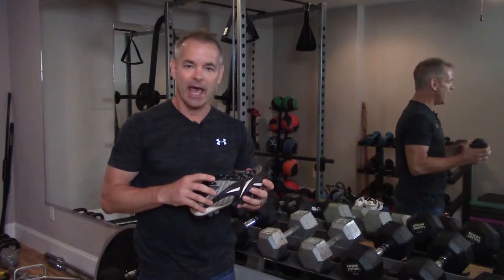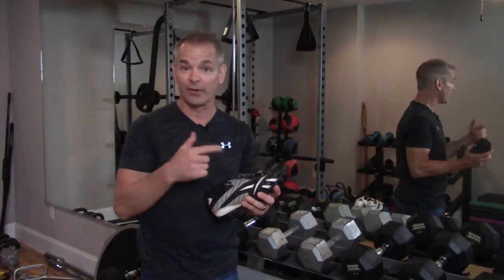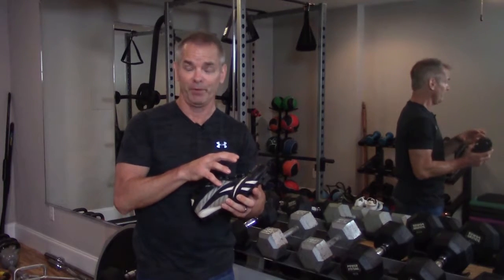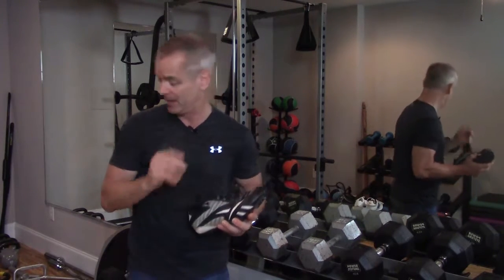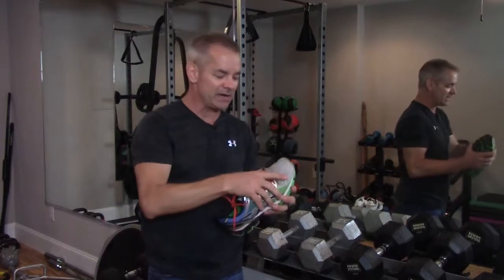The upper breathes less and is designed to create stability, because when you play football or soccer you have all these lateral and medial forces creating shear — you don't want your foot moving a lot because it will create blisters. In a running shoe, not so much. You want the ability of the foot to move a little because you're running in a straight path and don't need that upper stability. Running shoes are designed to breathe and allow foot movement through the natural running gait cycle.